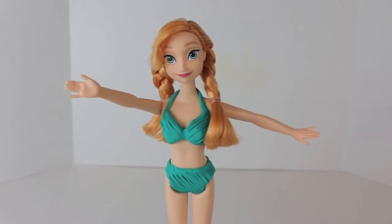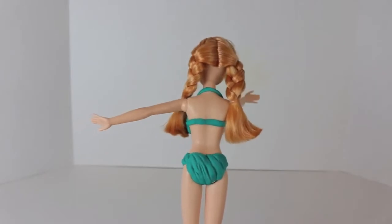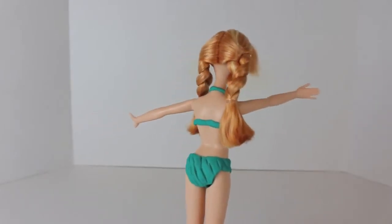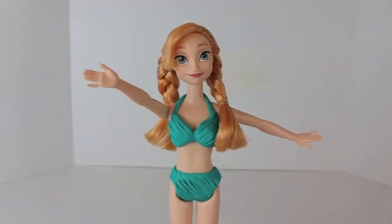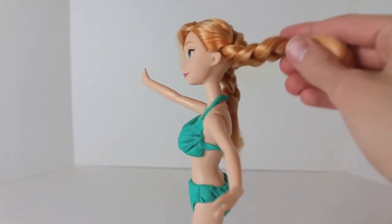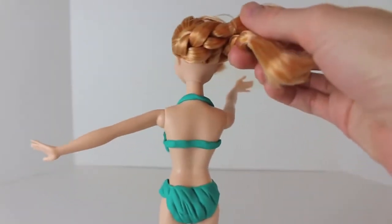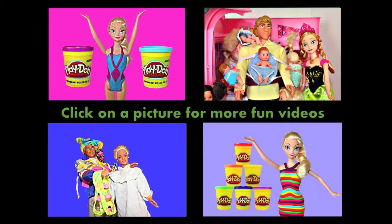And ta-da, we are now done with Princess Anna's bathing suit! Since there's not much Play-Doh to this, it is pretty easy to make. I do like how the green colored bikini matches Anna's eyes and complements her hair color too. Thank you so much for all of your suggestions — please let me know if there's anything else you would like to see on these Barbies. Click on a picture to watch another fun toy video, don't forget to subscribe and like. Thanks for watching and have a great day!